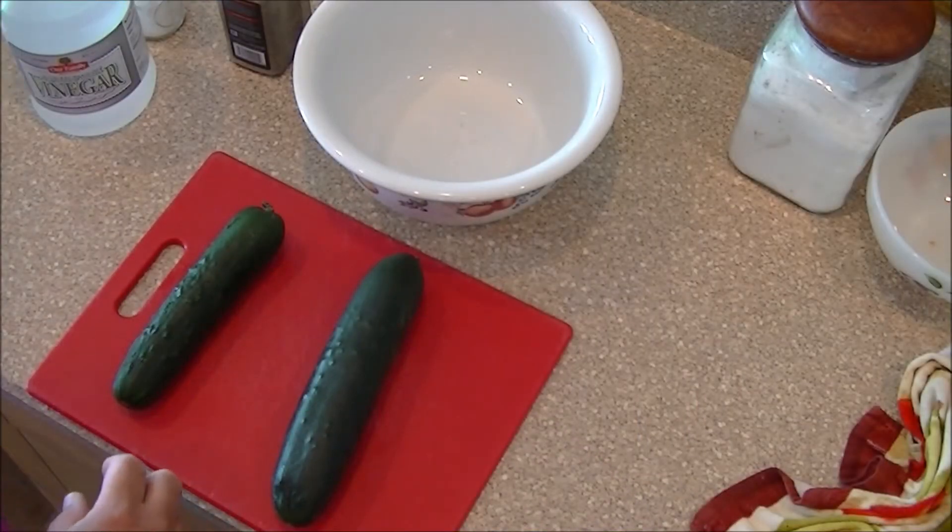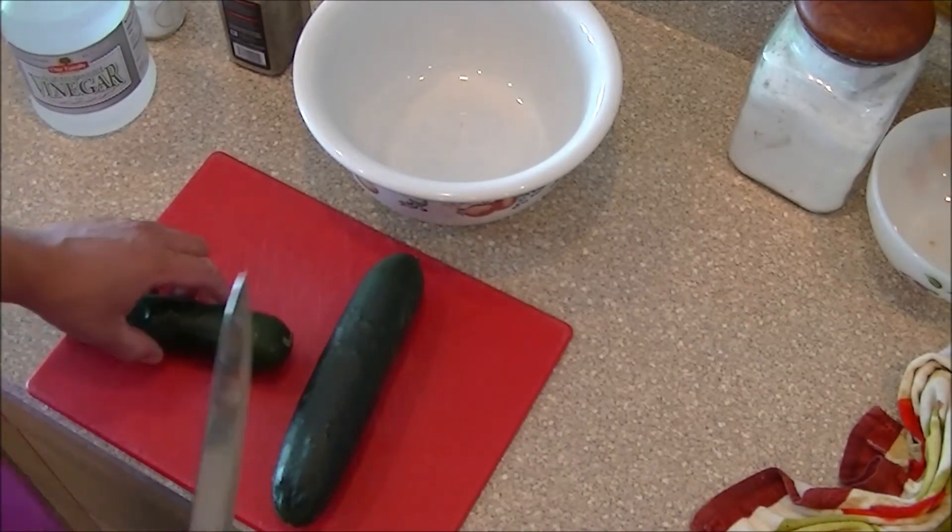Well hello YouTube, it's Paul and welcome back to my kitchen. It's summertime here in Michigan, so today I thought I'd share one of my recipes that's perfect for summertime — we're going to do some cucumber salad. It's real simple, no baking involved. I've had a lot of requests from guys wanting to know how to make simple dishes that are quick and easy but still tasty, and I think this one meets all those requirements. Let's jump right into it.